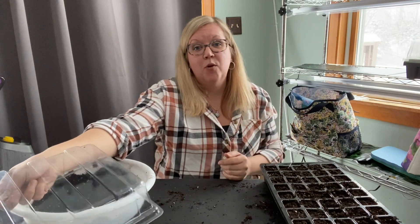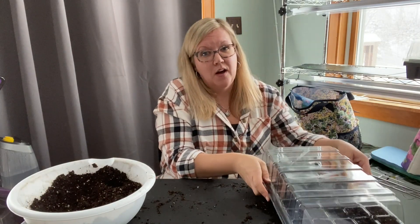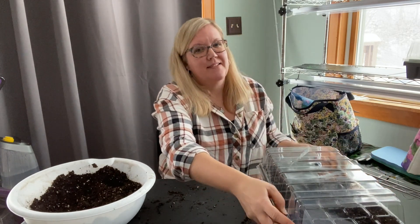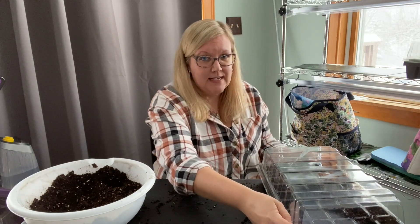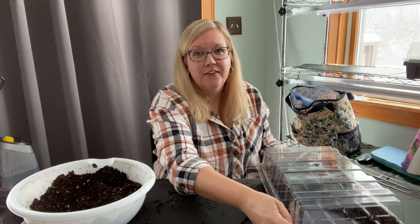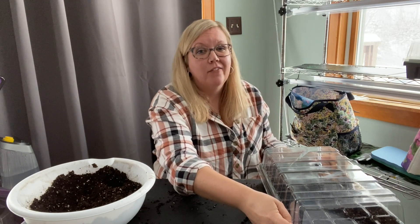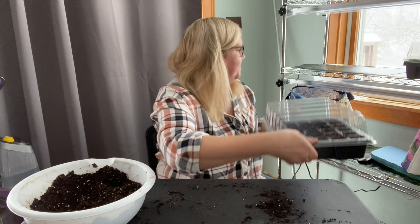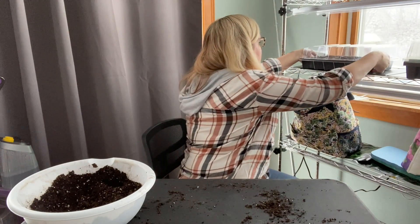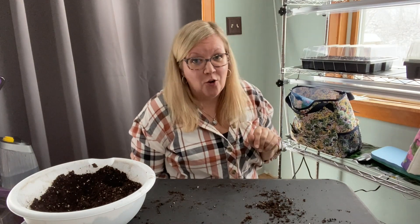Once I have my label done, I'm going to take my humidity dome and put that over the onion seeds. This will help to hasten germination. You should expect to see seeds sprouting within 7 to 14 days. Most of the time, if your house is set at 65 degrees or warmer, you won't need a heat mat for onion seeds. However, we've got this set up in our sunroom that's not heated all the time, so I am using a heat mat for mine.